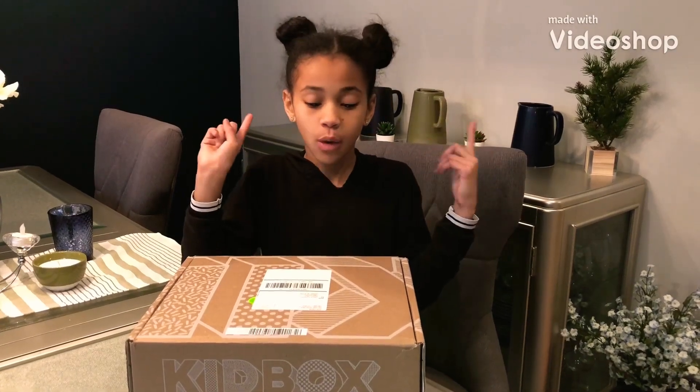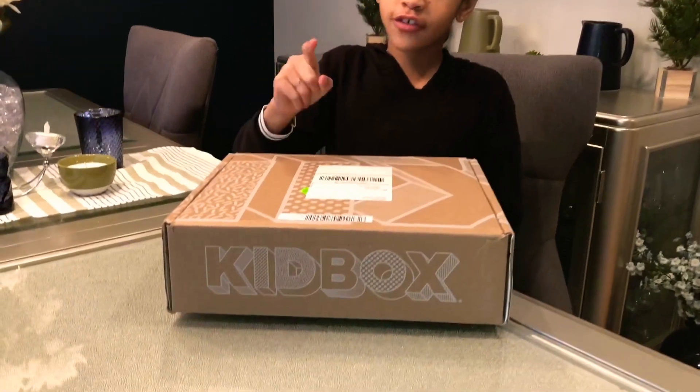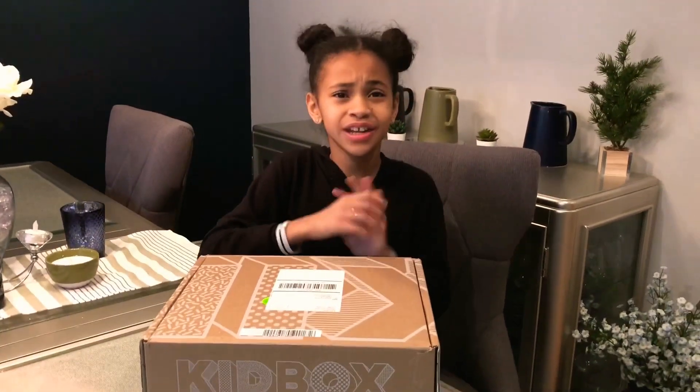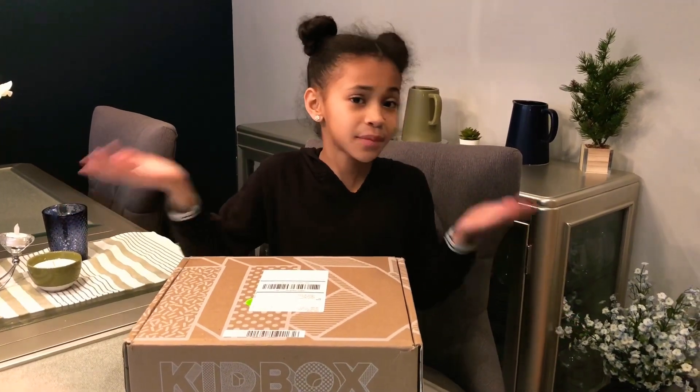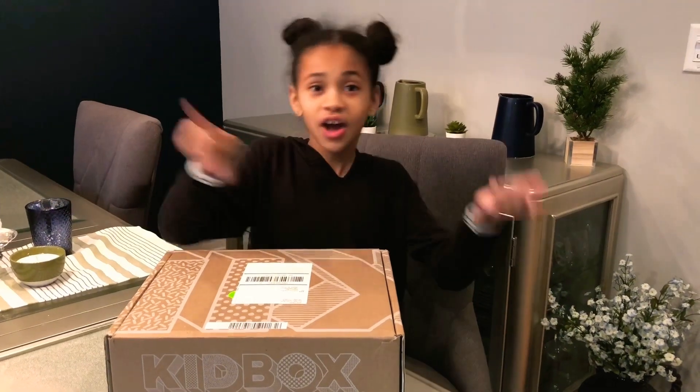Hey guys, I'm back with another video and today's video is going to be my first series of Kids Box unboxing. I'm really excited to open this Kids Box and any other Kids Box that I get because it's basically like Christmas but every month. Let's get on to the video.